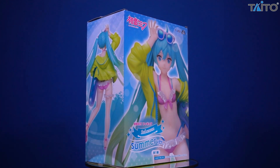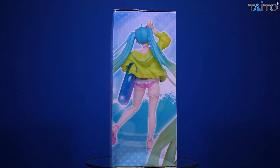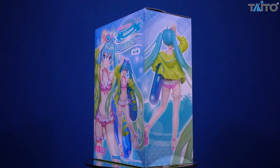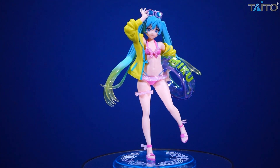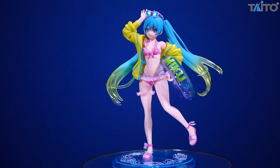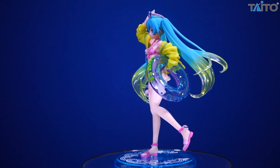You do get a good variety of shots — you get her from behind, you get a front shot, you get a side shot. So you generally have an idea almost 360 in your head of what this is going to look like when you get it out. As for the sculpt, it's actually done pretty well. As far as a prize figure in a swimsuit, there's actually quite a bit of sculpt work here. Being Miku, the hair is sculpted in a very over-the-top way, as you would expect, but it's done well.